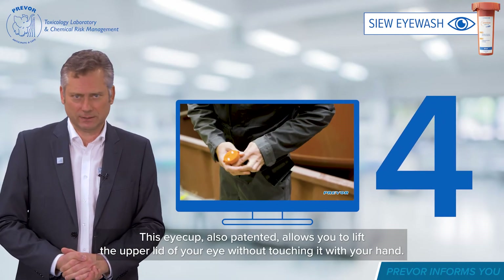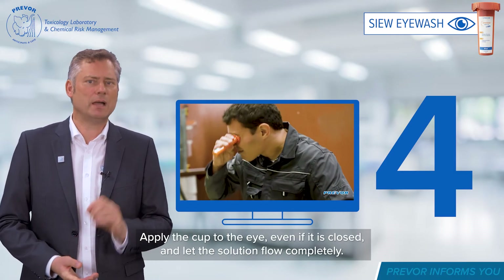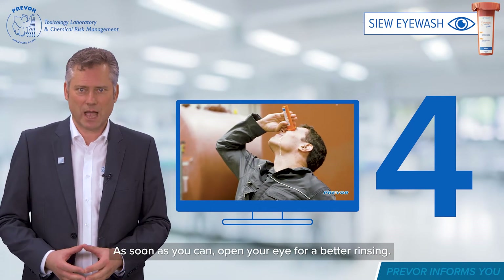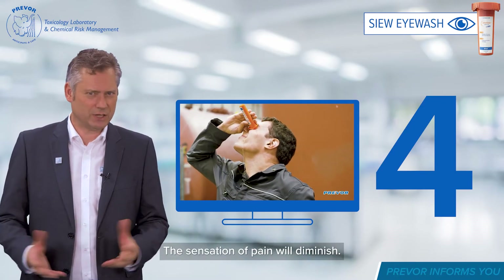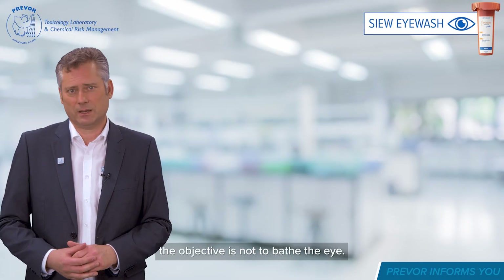This eye cup, also patented, allows you to lift the upper lid of your eye without touching it with your hand. Apply the cup to the eye, even if it is closed, and let the solution flow completely. As soon as you can, open your eye for a better rinsing. The sensation of pain will diminish. It is important that the solution flows — the objective is not to bathe the eye.